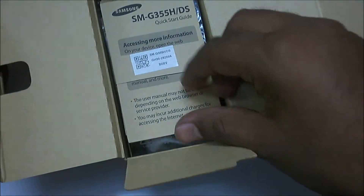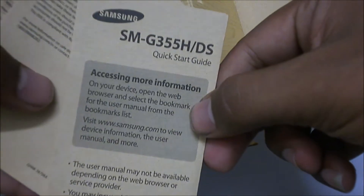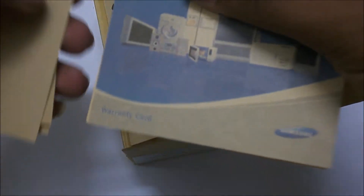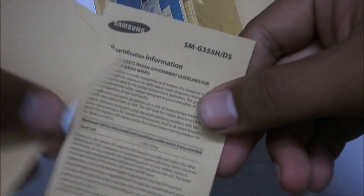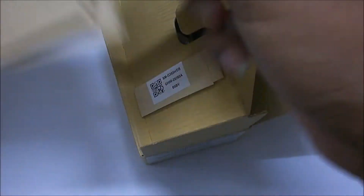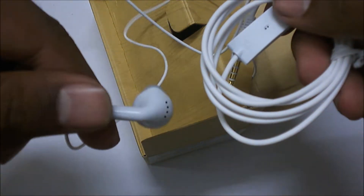Now let's look at what all comes inside the box. Here are a few booklets and pamphlets, tied up together. This is a quick start guide, and there is the warranty card along with some certification information and customer information. Let's put that aside and check other stuff. There is a white earpiece — we bought a black color device though Samsung gives the white earpiece. They are not the budded ones, just normal earbuds.